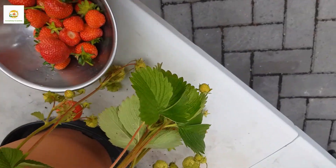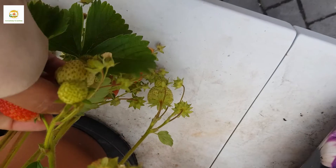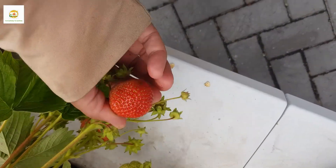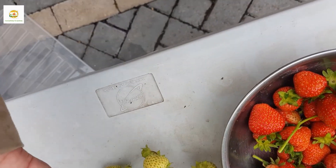Really huge strawberries this year and they are so nice, sweet and juicy. We have been eating them every day and I have been making smoothies, ice cream, and I have also got some in my freezer which I can use later on.